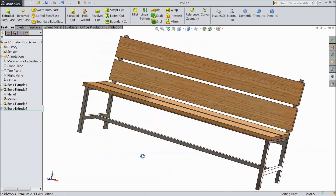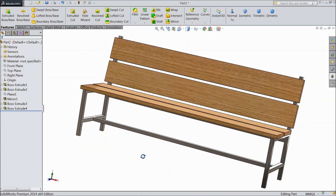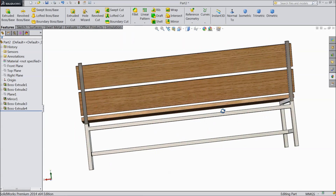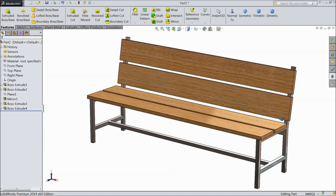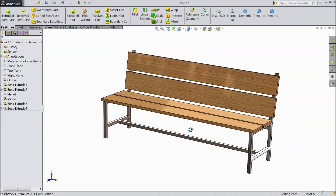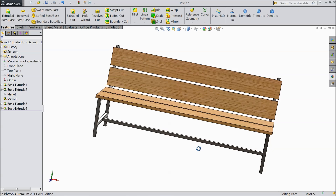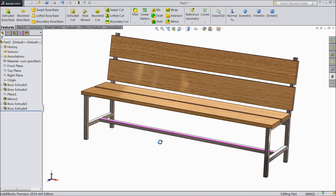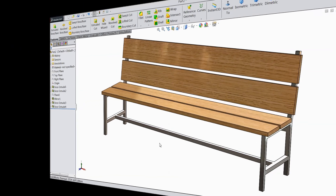Now this is our bench. It is a simple bench for beginners who is going to start SolidWorks. I am creating for them only. I hope you enjoyed this tutorial. Thanks for watching. Don't forget to share and like our videos. Thanks for watching.